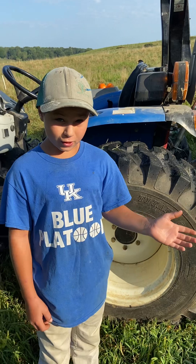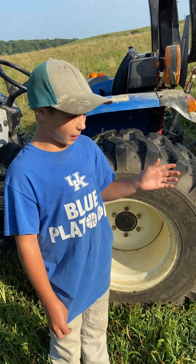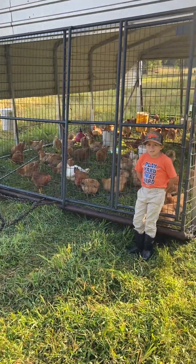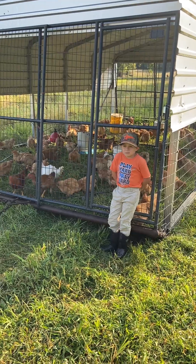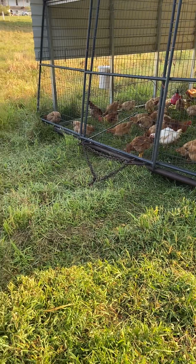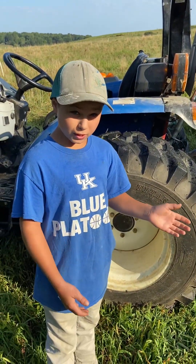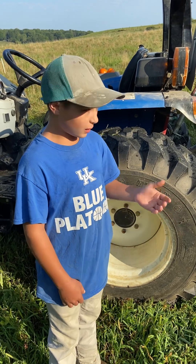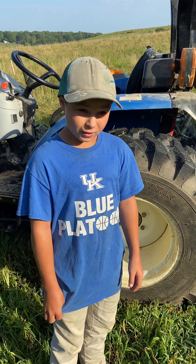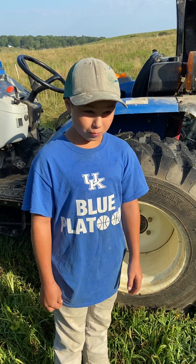We started them off in our hatchery for about three to four weeks, then brought them out here and put them in this carport on a homemade sled. We've been moving it forward every day. They eat grasshoppers, crickets, really anything they can find — every bug — and sometimes a little bit of grass, and we also put feed out for them.